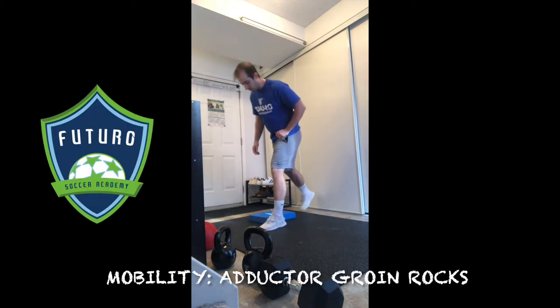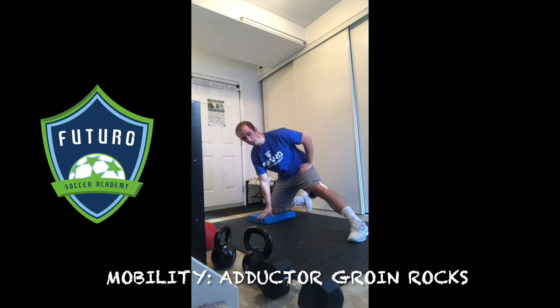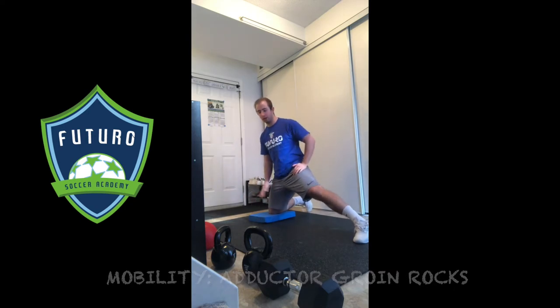Last one of our mobility series. This is our groin rocks. I like to use this blue mat just to make it a little softer on the planted knee.